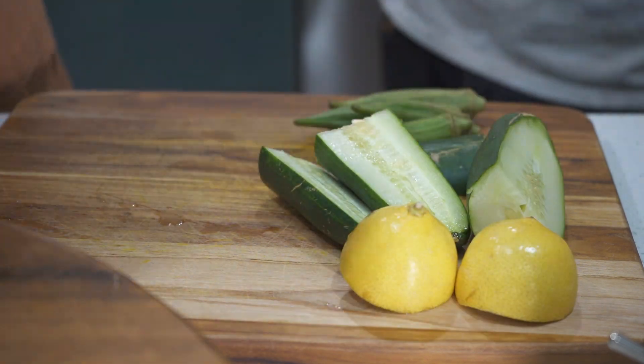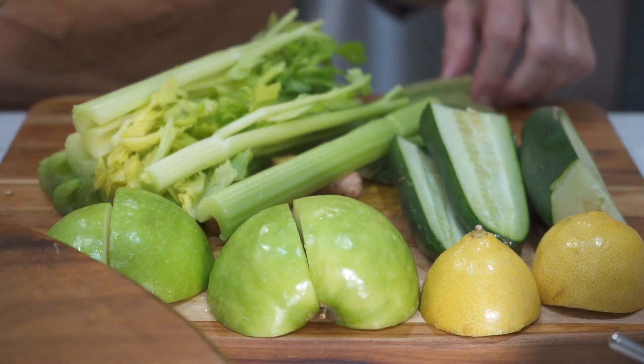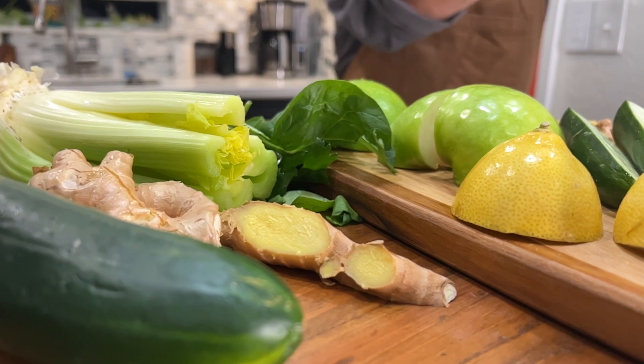On your cutting board, begin chopping up your celery, your lemon, your cucumber, and your green apple. Your other ingredients are already small enough to fit into the juicer. We're going to be using wheatgrass today.